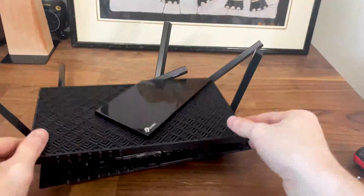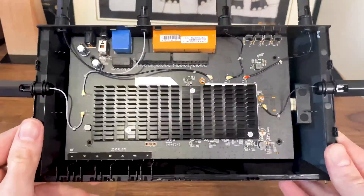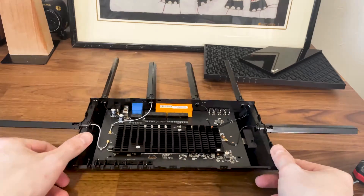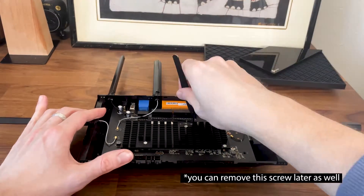We should now get a good view of the PCB, but it is necessary to remove the metallic heatsink in order to see the main components. To do so, it's necessary to turn the board upside down, so remove the antenna connectors and gently push the PCB up.